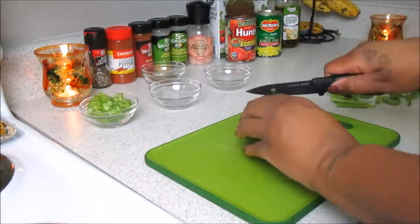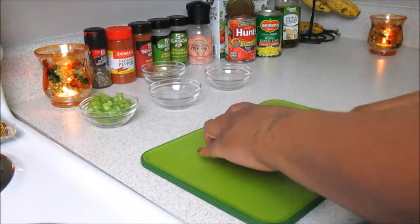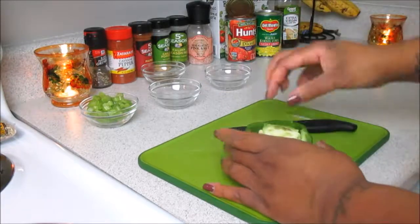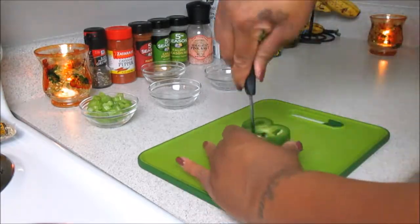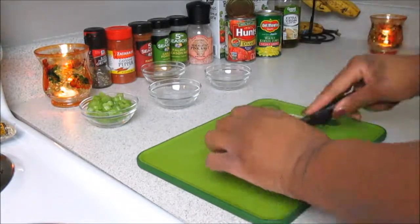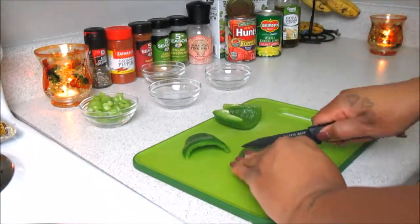Next you're going to need one bell pepper. I decided to use the green one — next time I will be using a red and a green bell pepper — but all to your liking. All I'm doing here is just prepping my vegetables; we're not slicing, we're actually going to chop everything.